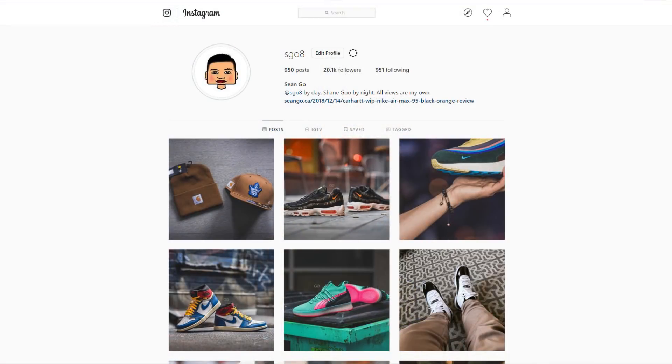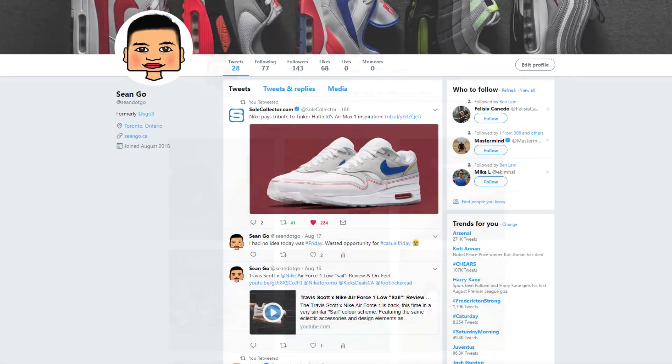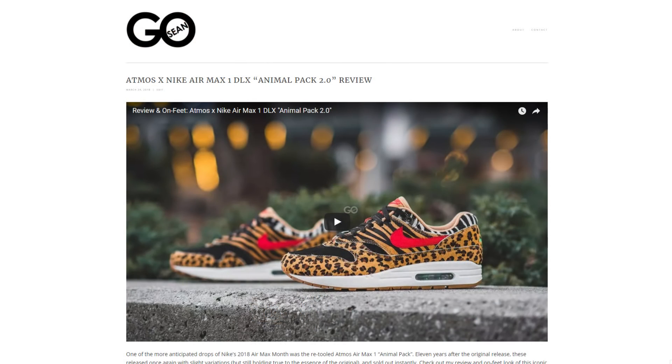If you guys liked this video, be sure to like, comment and subscribe. Give me a follow on Instagram at esco8, check out my Twitter at sean.go, and visit my website at seango.ca.